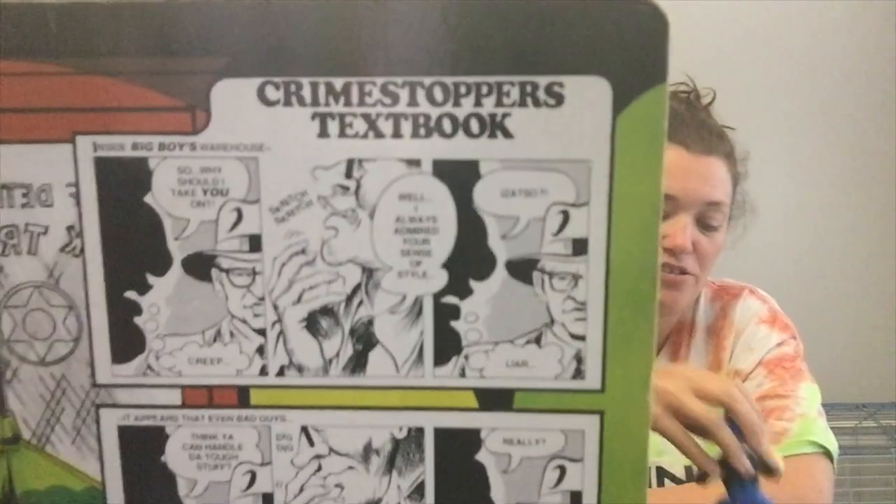Do you know who this is? That's a bad guy - it's Itchy! That's right, it's Itchy. Because he has scratches on his clothes, because he's itchy. There are definitely some missing characters.